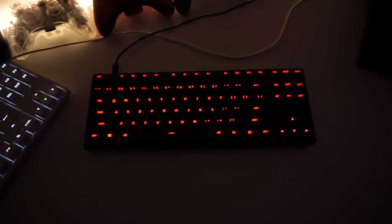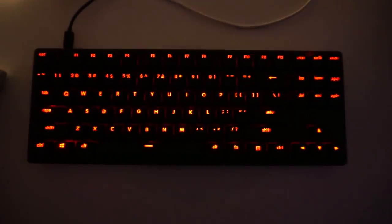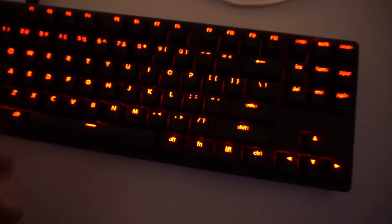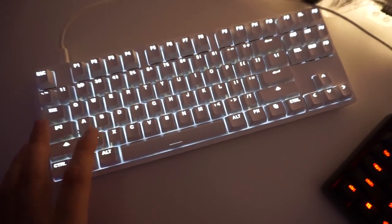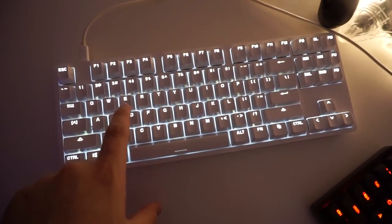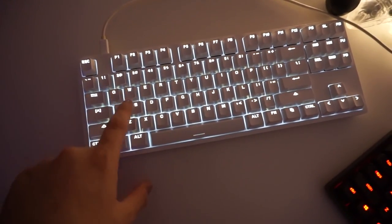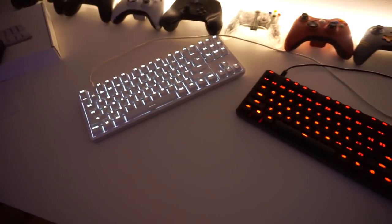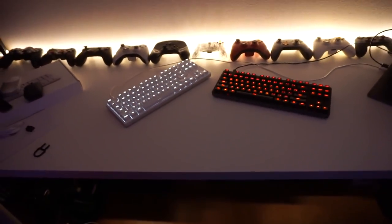The red really pops out of the black. On the white one, you can see it pops out way more and the reflection is much easier to see. Not only are the letters lit, but the backs of the keys are lit as well, and it looks much nicer on the white one, especially from far away. You can see the difference here.